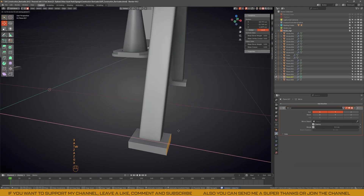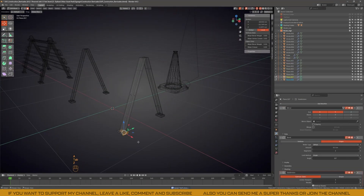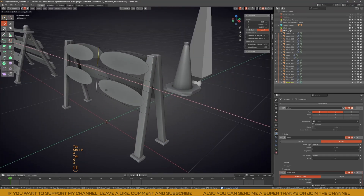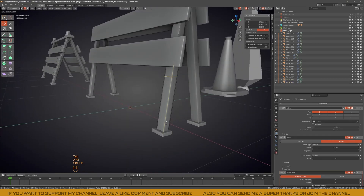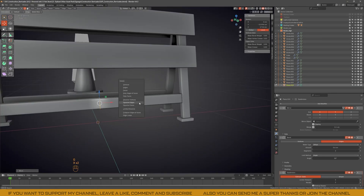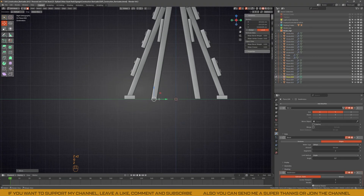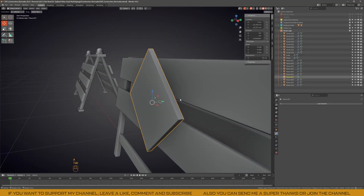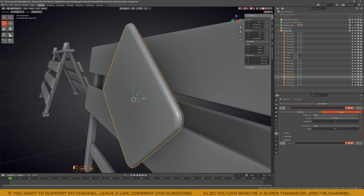Since I had planned to make another variation while keeping it similar, I took part of the first barricade to start the second one. This way I could keep the modifiers and begin with a model that already has very similar proportions, and from there I continue shaping the new variation based on my references. This time I wanted to create a barricade more specific for blocking an under-construction area, whereas the first one felt more general purpose, like simply blocking a road.